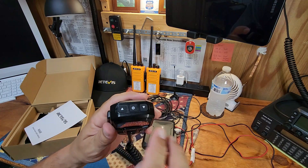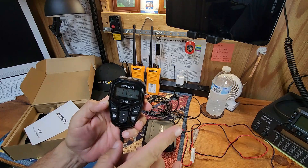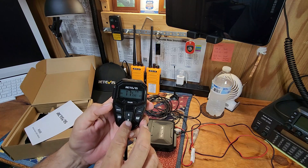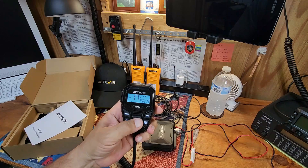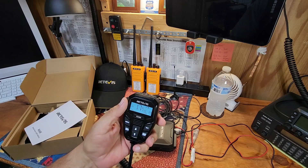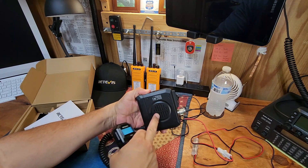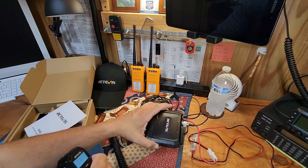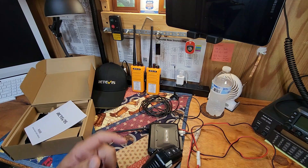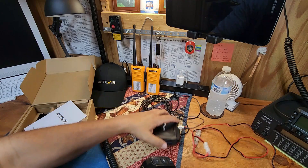You have your channel up and down, your power button, your menu button, your weather button, your scan and monitor, your call button, your button lock, and then your volume — really easy to adjust the volume, unlike on the BTEC. There is a speaker inside the mic and a speaker on the actual unit itself, and it is a very crisp and loud speaker. Both of them are. You can toggle between handset only, the speaker on the unit only, or you can do both.